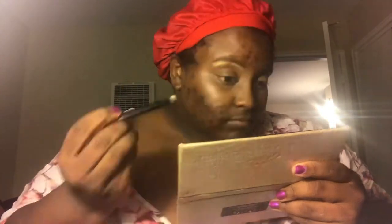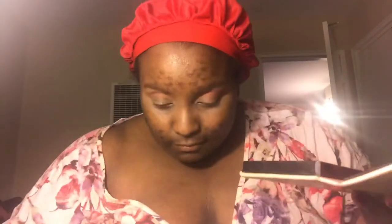Now I'm starting my eyeshadows. I'm using the palette by Jackie Aina and Aunt CJ Beverly Hills. The first color is called Damn on the brow bone. The next color we're going to use is called Edges — that's the first transition shade. Nice orange color. It's going to look delicious.